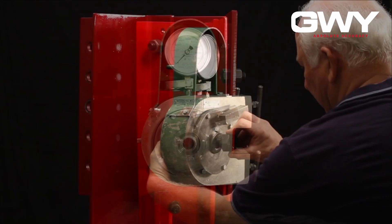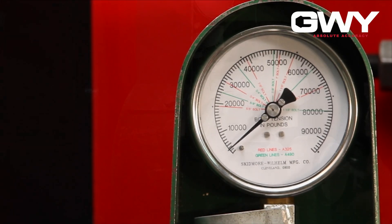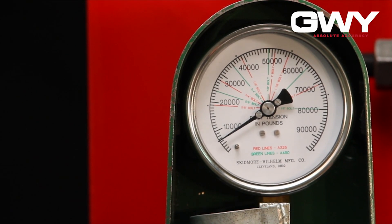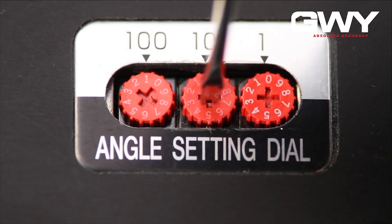Insert the bolt assembly with the washer placed under the nut. Using a hand tool, snug tighten the nut to 10% of the minimum specified bolt tension. Set the turn of nut wrench to the rotation required for the diameter and length of the bolt being tested.